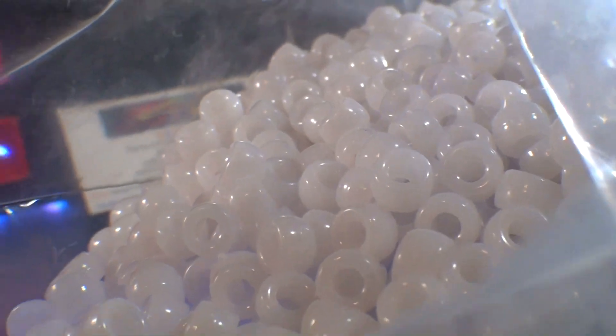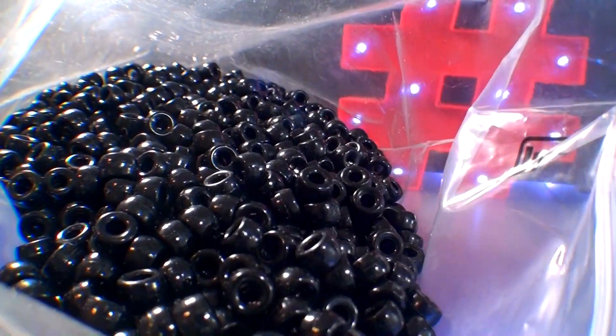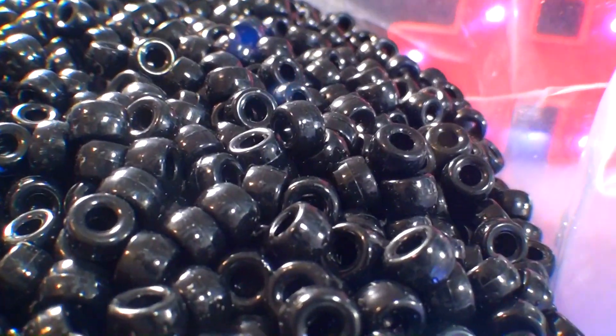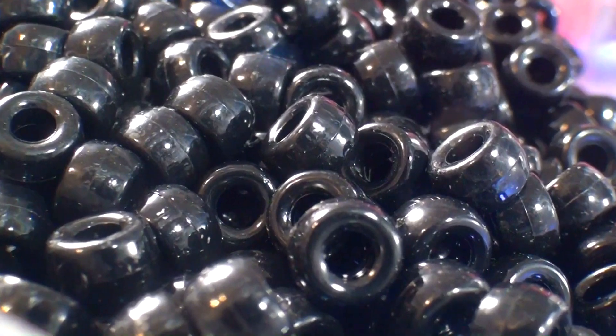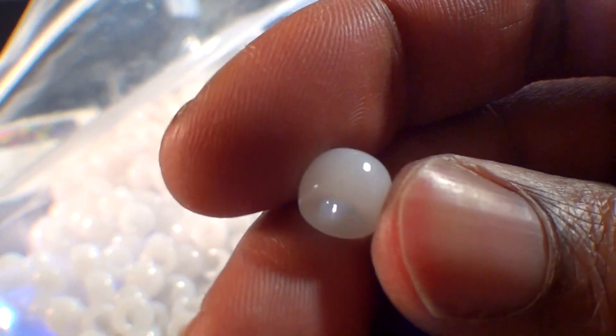With the amount of beads that came in this package, I am very impressed with the value — each bag has a total of 1900 beads. These beads can be found at bbcraft.com. So with these beads open, we can now get a closer look in detail. Let's examine and see what we've got here.